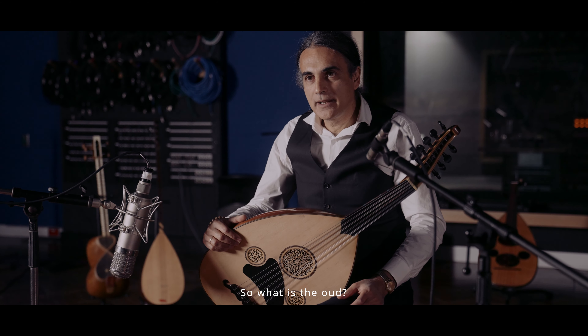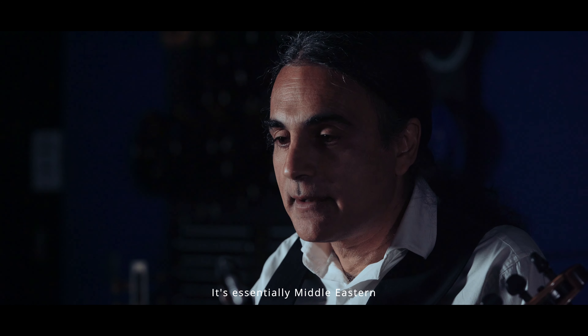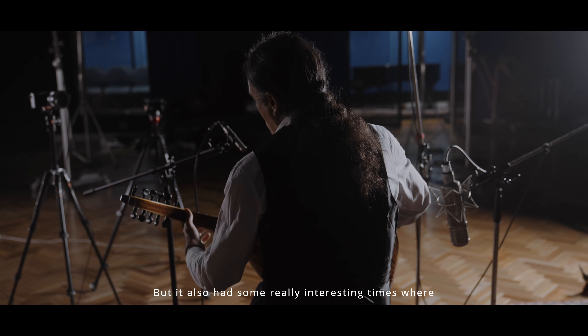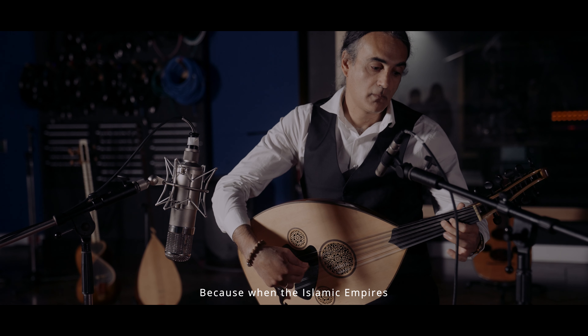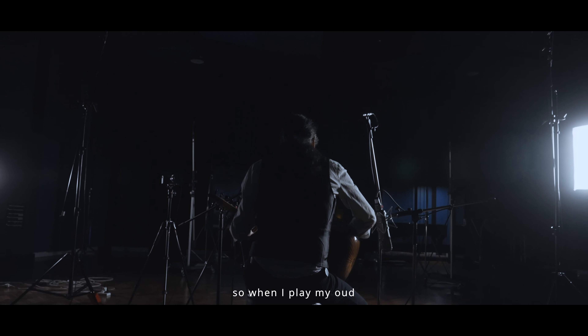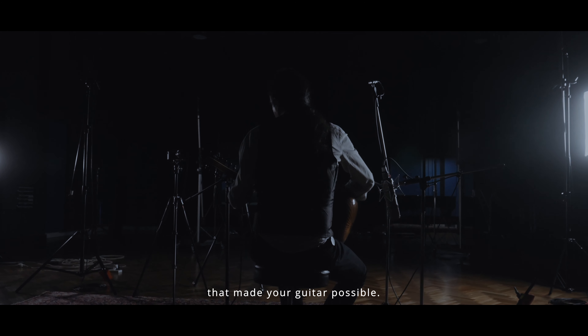So what is the Oud? The Oud is an 11-string fretless lute. It's essentially Middle Eastern, but it also had some really interesting times where it got to do with Europe quite a bit. When the Islamic empires took over Europe in the medieval period, they took the Oud, and the Oud over time became the guitar and the lute and then the guitar. So when I play my Oud, I'm playing the instrument that made your guitar possible.